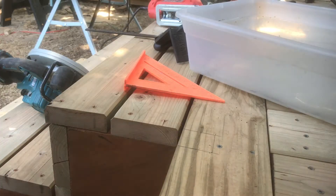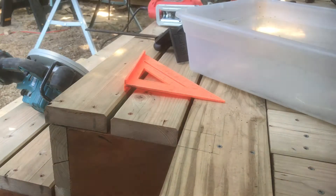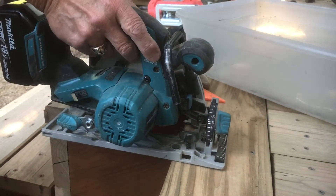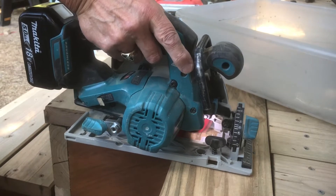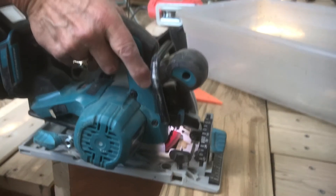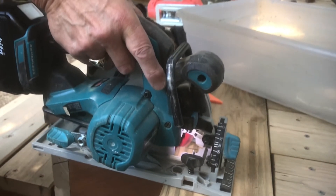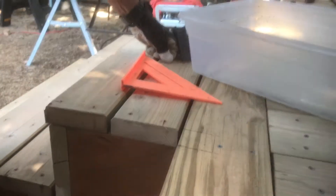Now you can do it another way just with a skill saw and just cut it, but since I had the dado blade I figured I'd do this. I put this one in the corner of the stairway, put it up there and marked it, and now I'm cutting it out with my circular saw — skill saw is actually a brand. I just cut up to the back line and then I'll use my jigsaw.